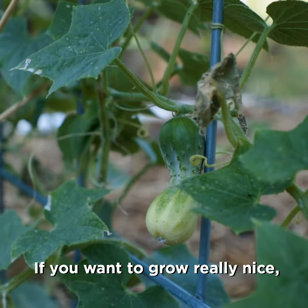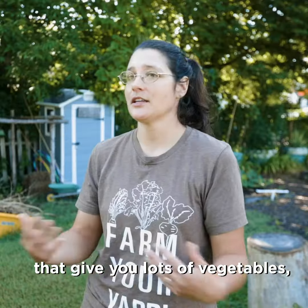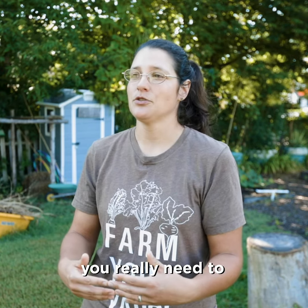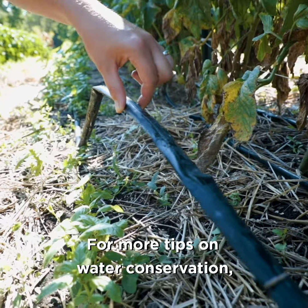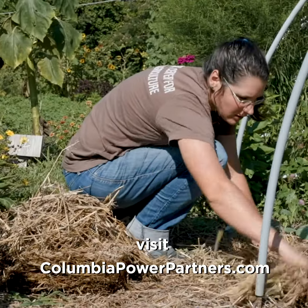If you want to grow really nice big beautiful vegetable plants that give you lots of vegetables, you really need to understand their water needs. For more tips on water conservation, visit ColumbiaPowerPartners.com.